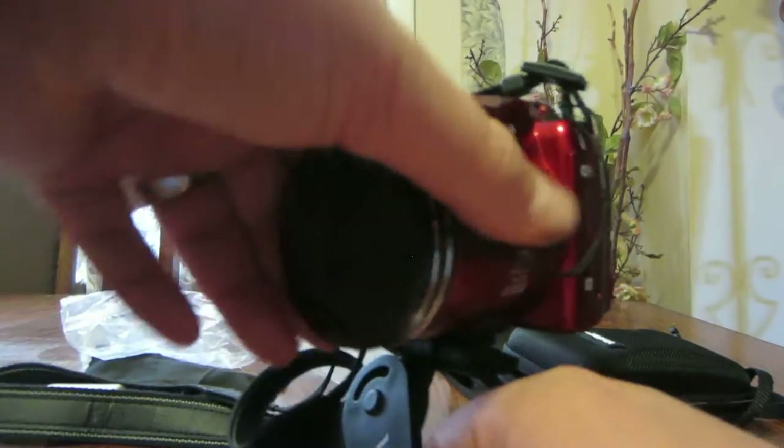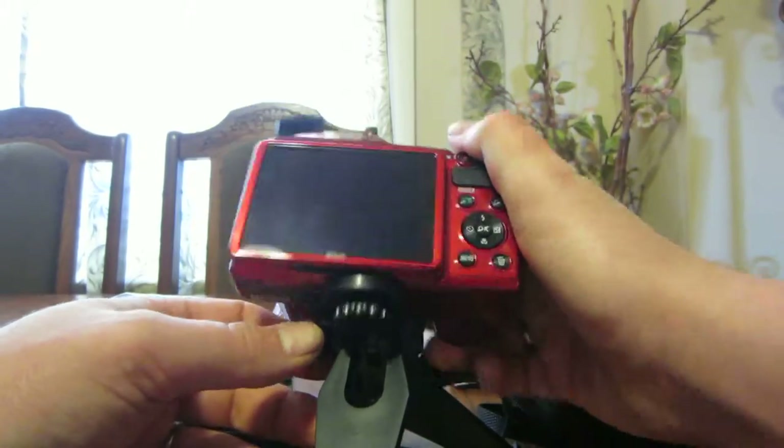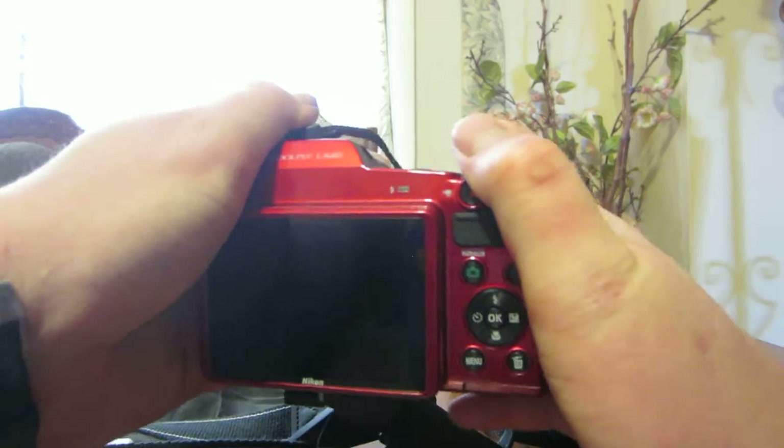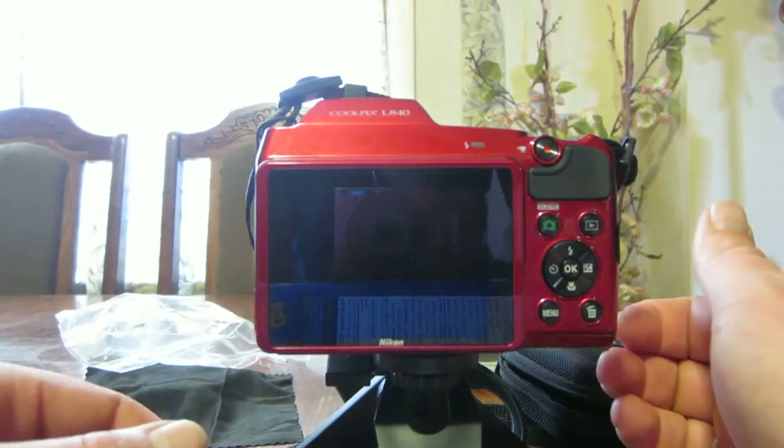And you can also adjust it. You can adjust it to go up and down. It's very neat. And it holds the camera perfectly straight too, which is very good if you're taking photos.